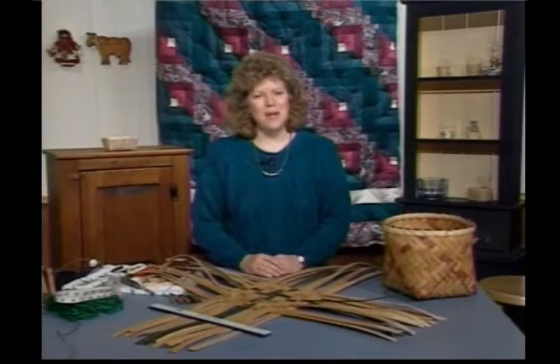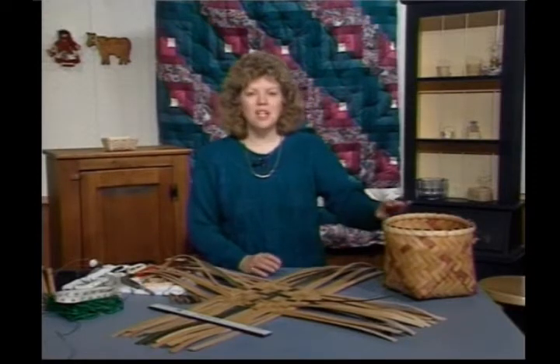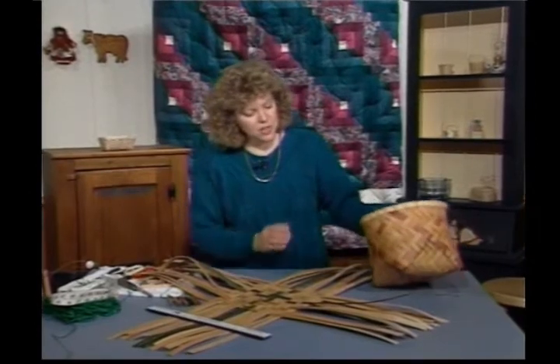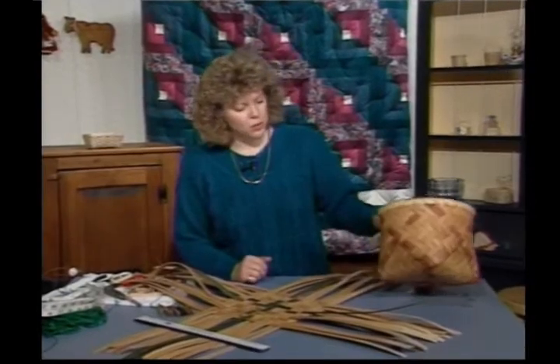Hi, welcome back to Country Basket Weaving. I'm your hostess, Sandy Atkinson. Today we're going to be working on a diagonal twill weave basket, and it's this one here. I've added a little bit of color in there, but that has another purpose other than adding color to it.